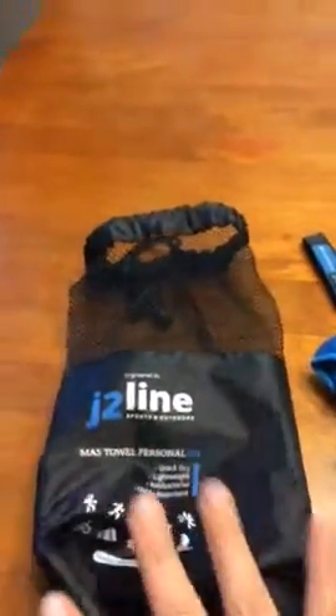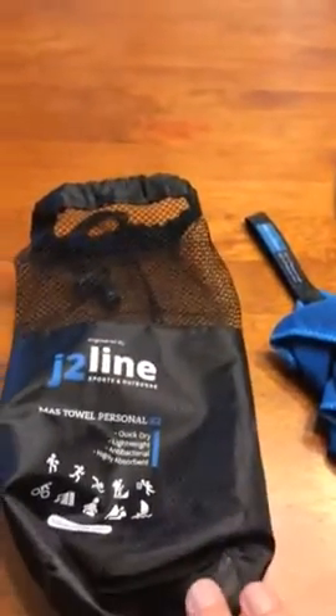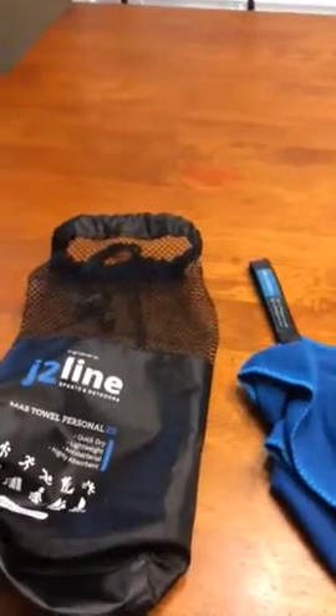It comes packaged in this little bag, which would be great for use at the gym — great for keeping your keys or your phone or whatever. The towel comes with a smaller size towel and then a larger towel.